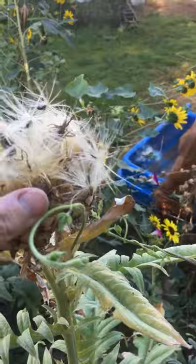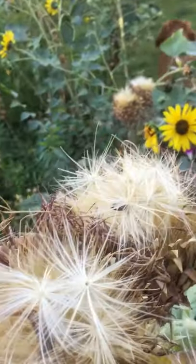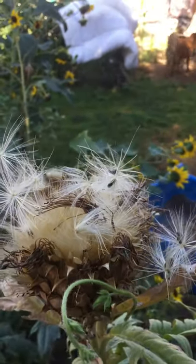They're big and they're fluffy and they're beautiful. Look at all those seeds — try it this spring!